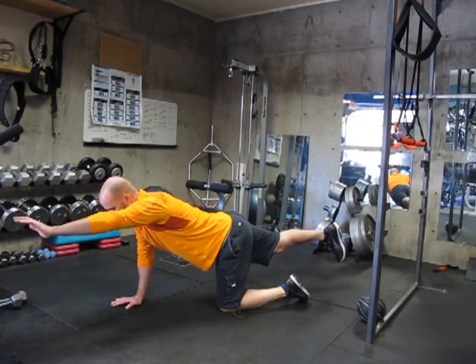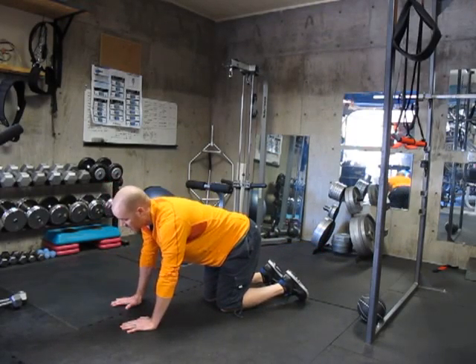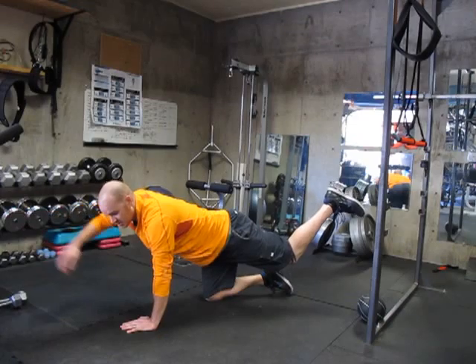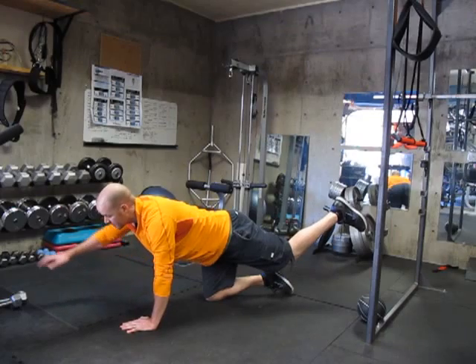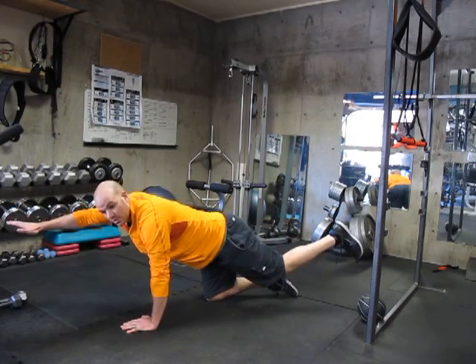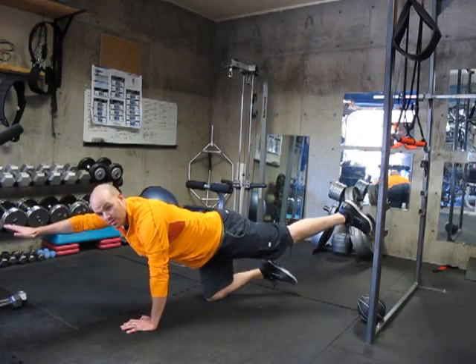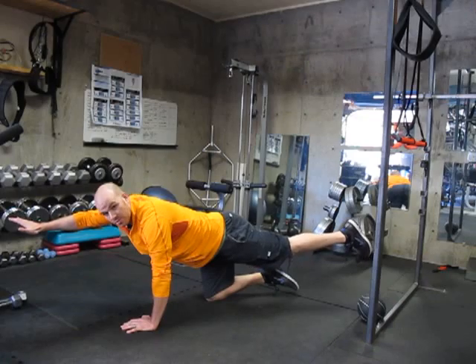If you find that this is too easy, notice that my right knee and my right toe are on the ground. You can raise your right toe off the ground to give you more instability and make this exercise more challenging.